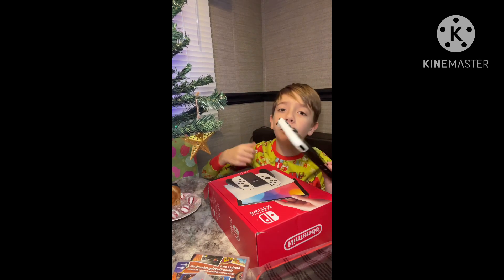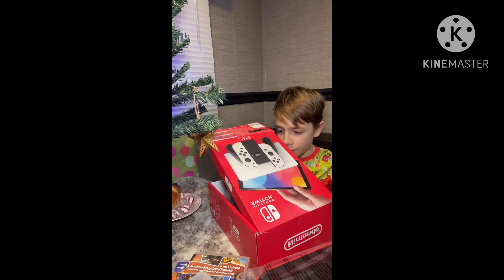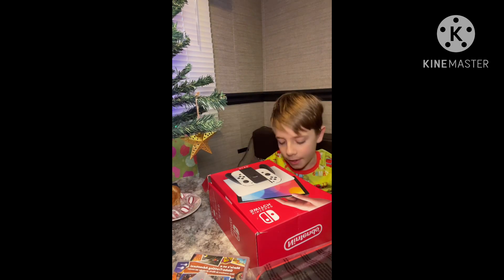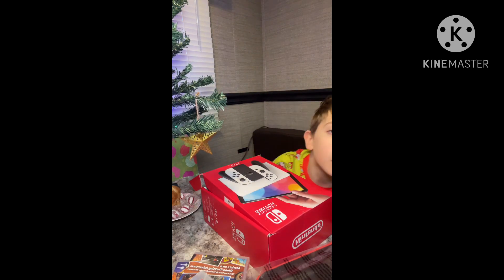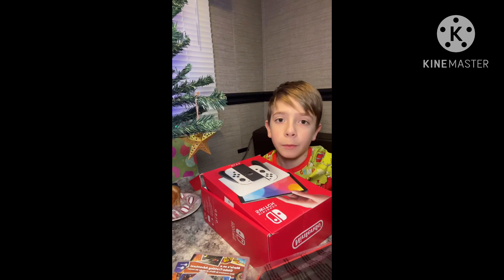You know what the stuff is, because you probably already have a Nintendo Switch. But I got the charger and all the other necessary stuff for the Nintendo Switch. So, I'm probably going to be back later reviewing the games.